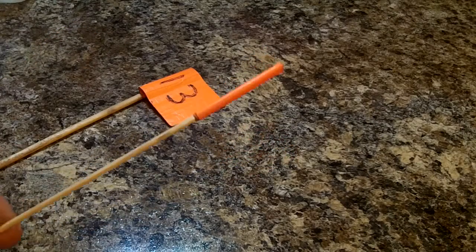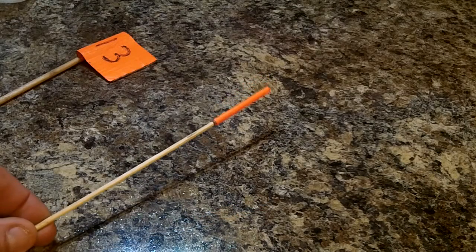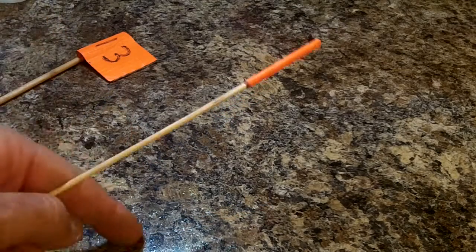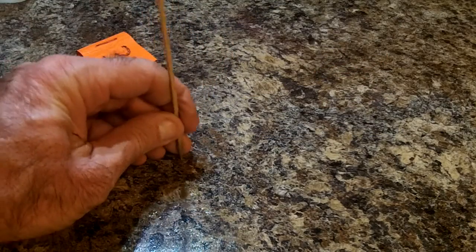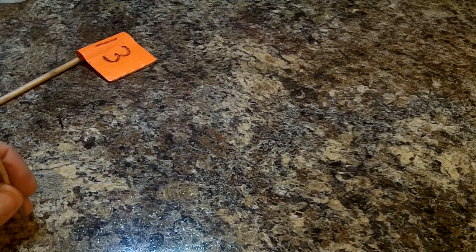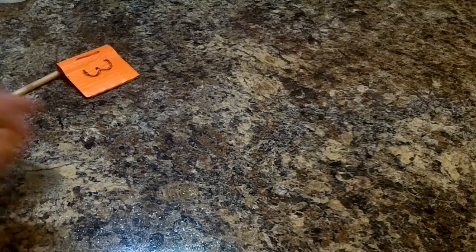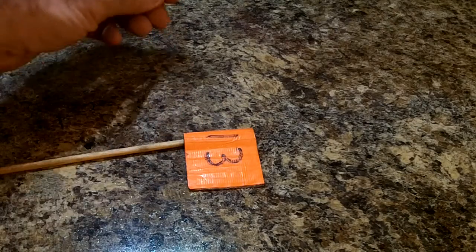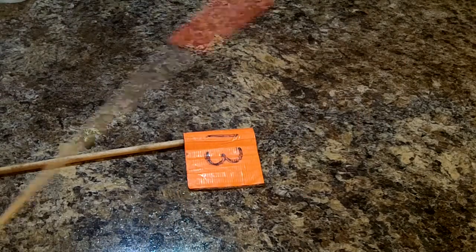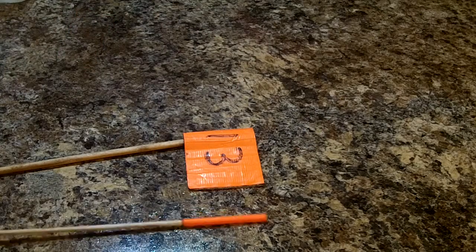Something else I learned when marking targets, especially if you're going to compare with another detector: I used to always pinpoint right there and then stick the marker right there over the target, but it took me a little while to figure it out. Now, if the target pinpoints right here, I'll move the marker back about a foot away from it. When I come over with the next detector, I don't have to bend over and move it — I just know that a foot back is where the target's at. That worked pretty good.